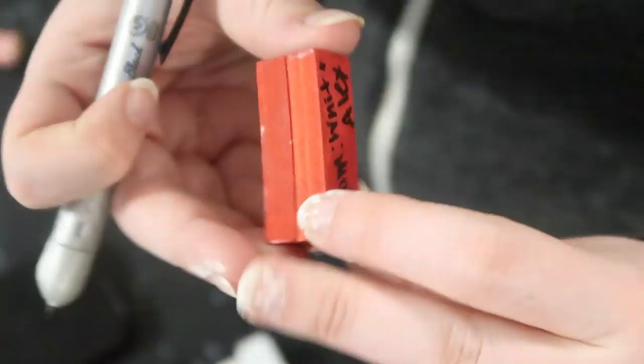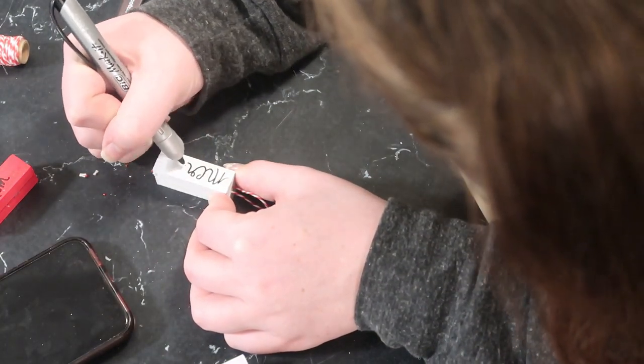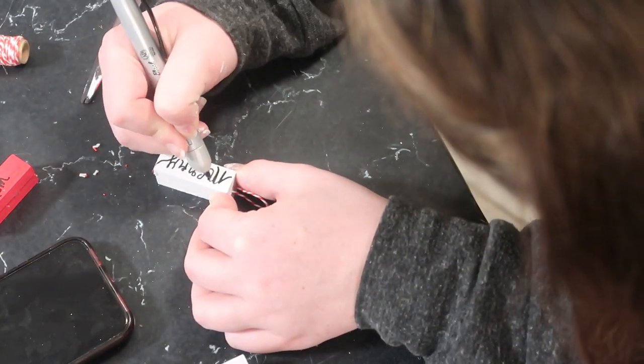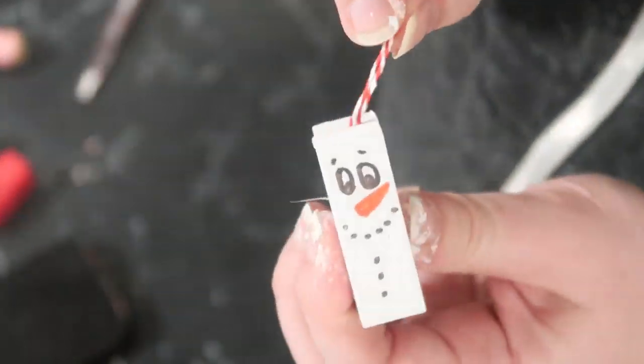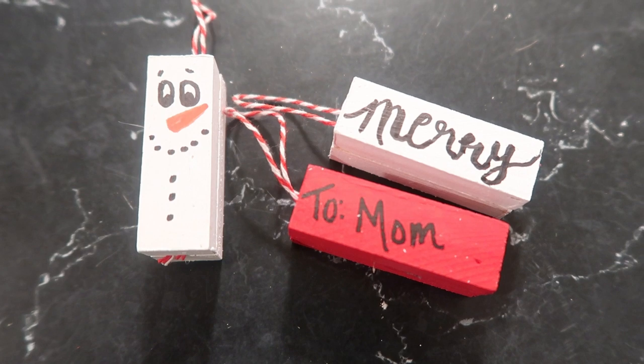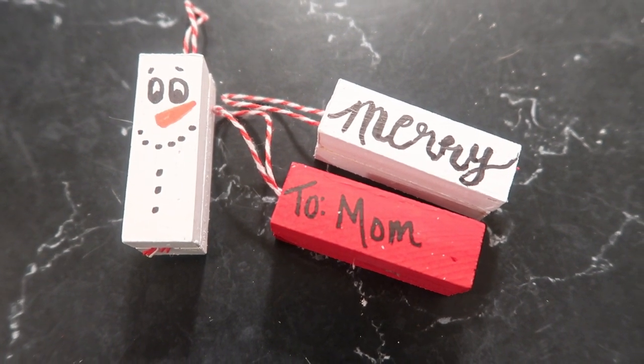There are lots of things you can do with these — I wrote 'To Mom from Wren and Alex' on one to use as a gift tag, wrote 'Merry' in calligraphy on another, and turned one into a snowman. If you skip the red and white twine you can use these all winter long — I am having such a fun time drawing snowman faces.